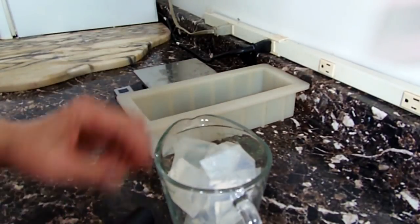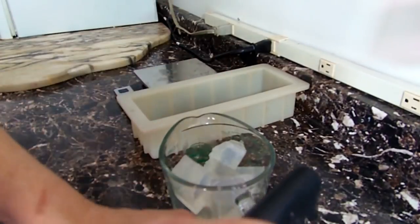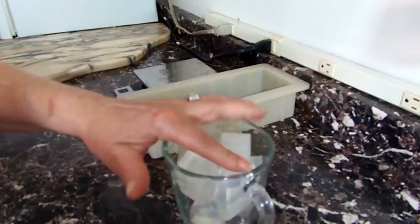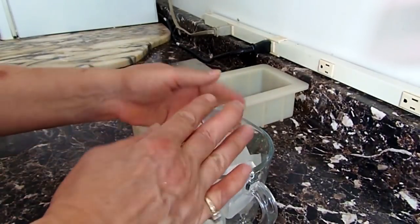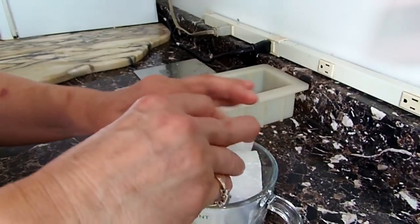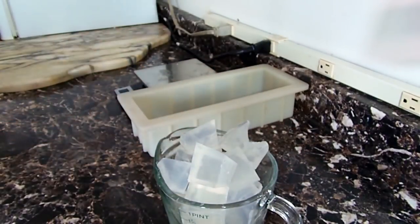Hi everyone, it's Arlene from Arlene's Creations and today I'm going to show you how I make my patriotic flag soap. Right now I'm just cutting up some clear melt and pour soap, about 16 ounces, and I'm going to melt this in the microwave on 30-second bursts until it is totally melted.